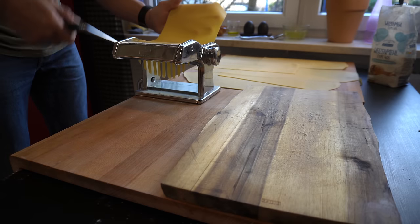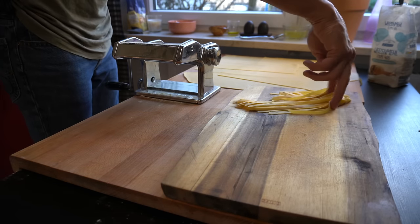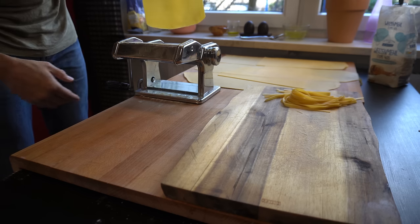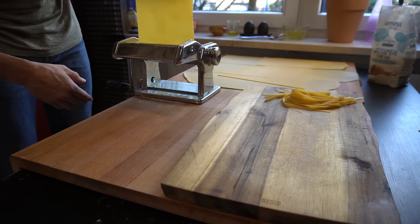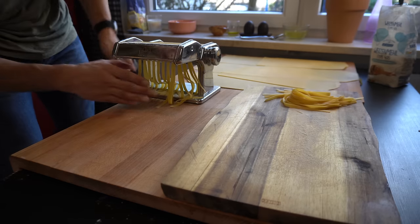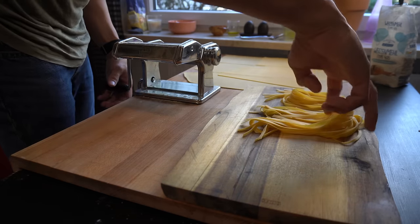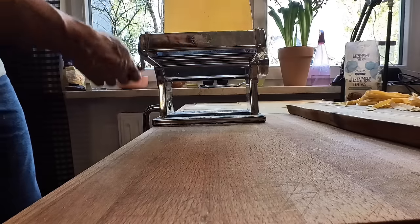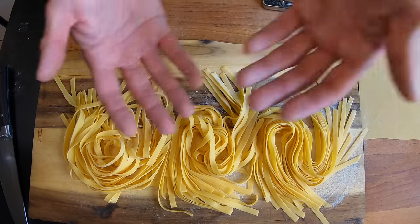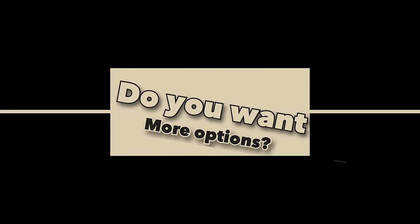Finally, the fun begins — let's start cutting our pasta! I'm cutting this one as tagliatelle. And now we will switch to other shapes.